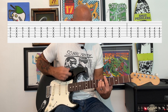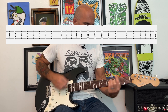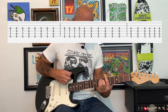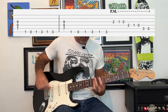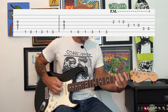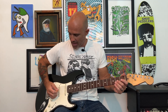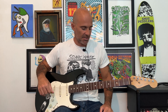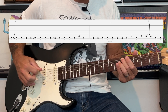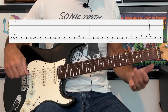So the verse all the way through the chorus sounds like that. Then it goes into the second verse and chorus, and instead of ending with that descending pattern at the end of the chorus, we're going to go into the solo. The solo is based on the A minor pentatonic scale and starts off with a bend at the fifth fret - it goes up and down, about a half step bend. Then it goes into this surfy style slides.